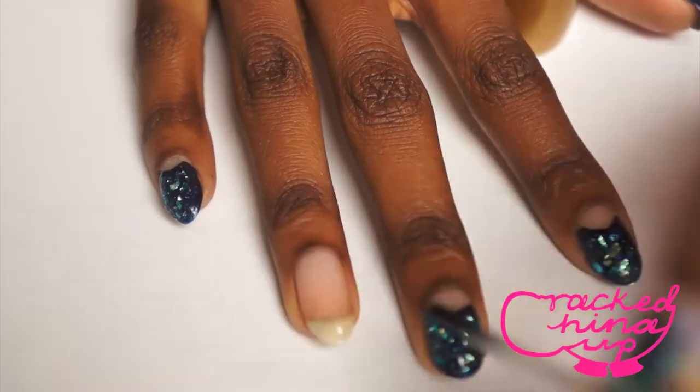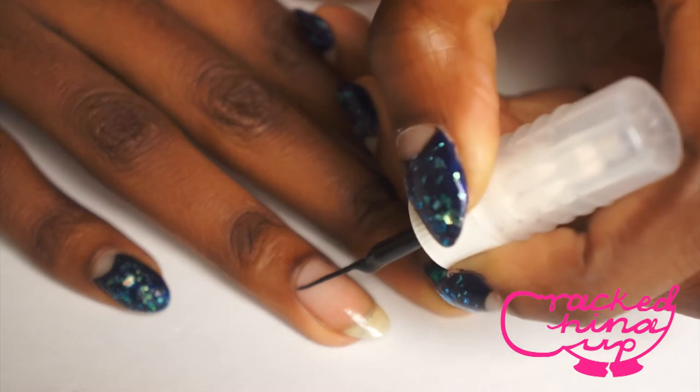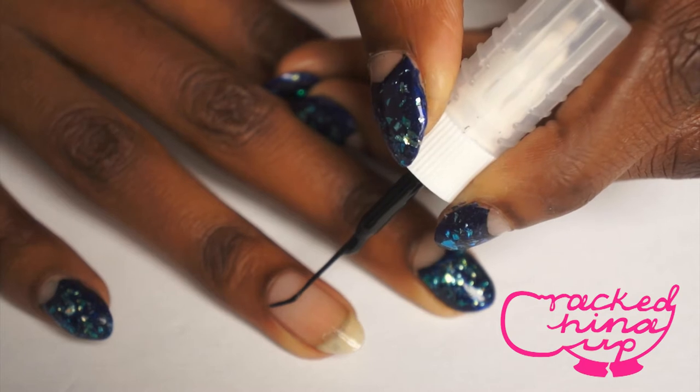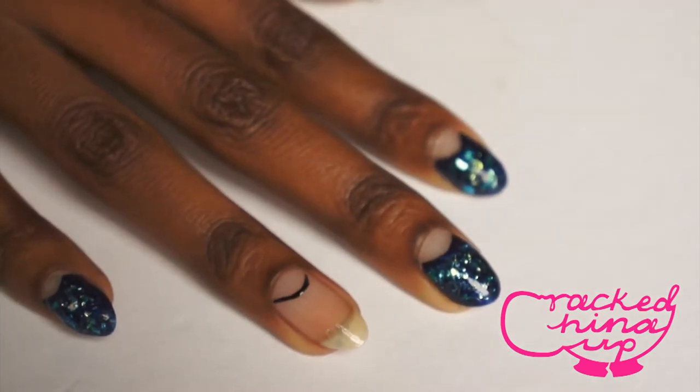Firstly, always paint a base coat to prep your nail. Now you're going to begin painting the semi-circle or the half moon at the base of your nail. Just go really slowly and do it in two halves so it's extra neat, and make sure that they all look really uniform.